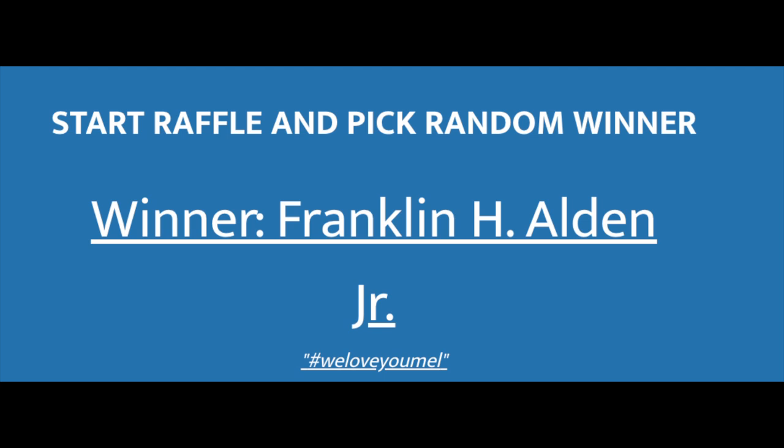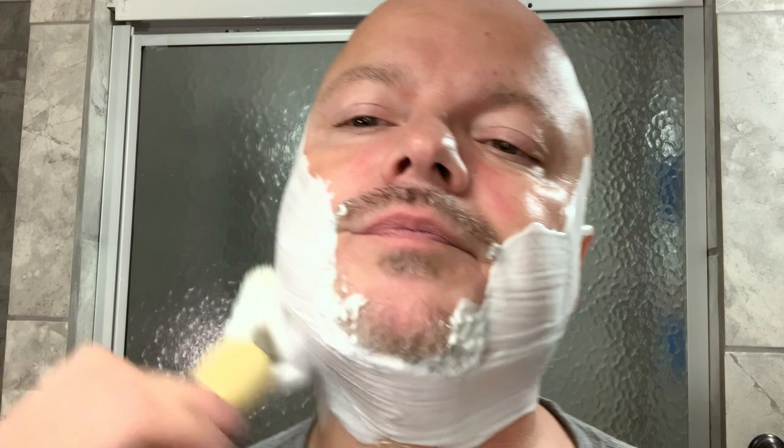I want to thank everybody for all your support — I really appreciate it. I'm going to slip in a giveaway winner today. I did the random drawing for the razor ruby undead soap from First Line Shave, and that winner is Franklin Alden. Franklin, reach out to me and I will get that out to you. If Franklin does not claim it within a week or so I'll do another drawing. Thanks to all who participated in that giveaway — there will be more coming. We hope Franklin will enjoy the razor ruby undead, which has not been used. I bought it and it's no longer available, so let's give it away to somebody who didn't get a chance at it.